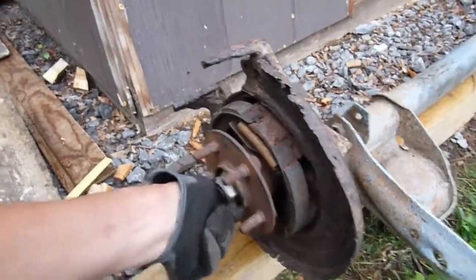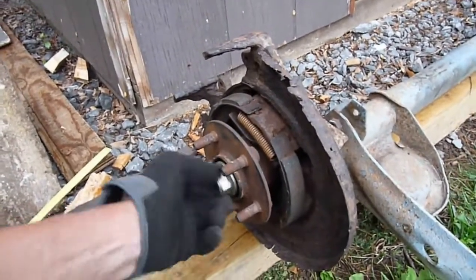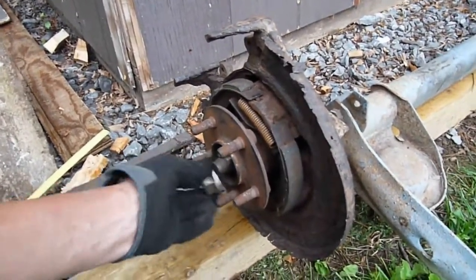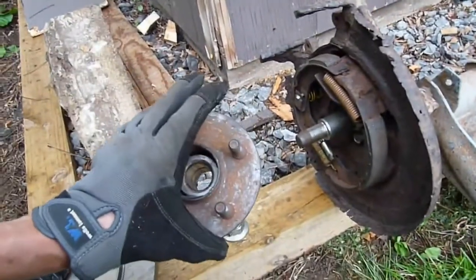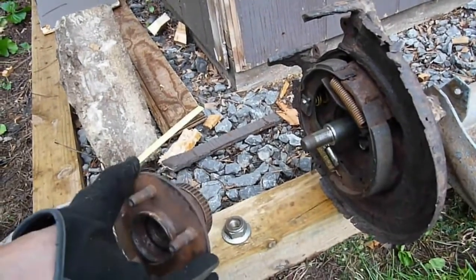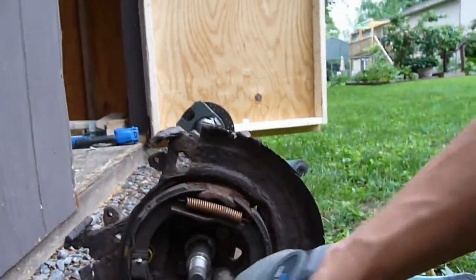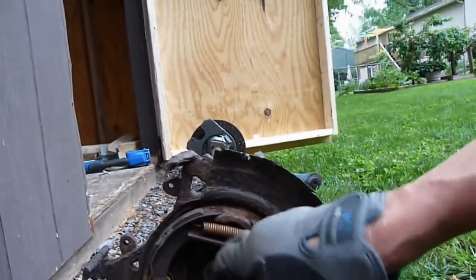Their rear hubs are a lot different than ours — it's a one-piece hub. It's not as robust of a design, but if you're not racing I don't think it really makes much difference. As you can see, it all comes off as one piece. No more having to take the bearings out and pack them and screw around with it — it's all one-piece assembly. Now the only major difference is these four bolts are slightly different than ours, so you have to modify the spindle.